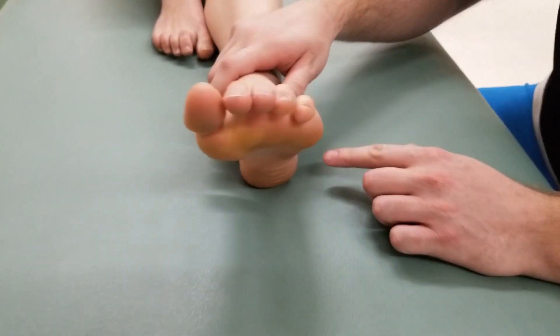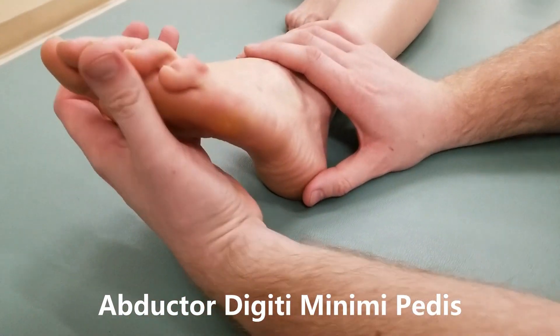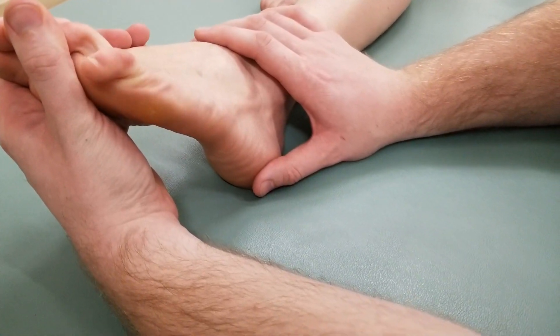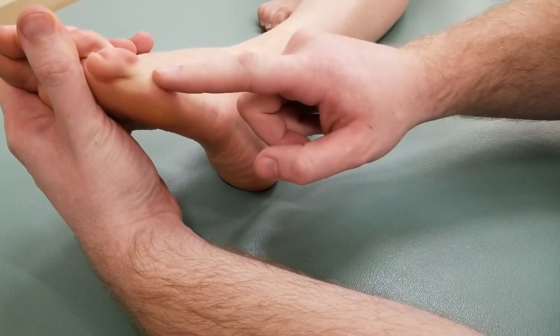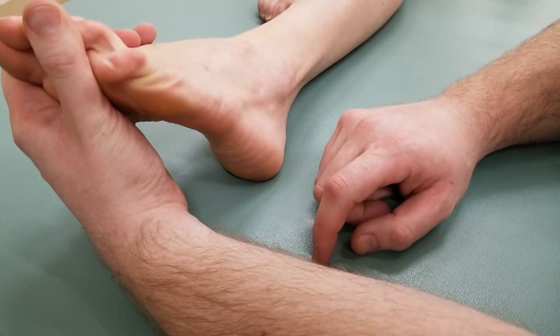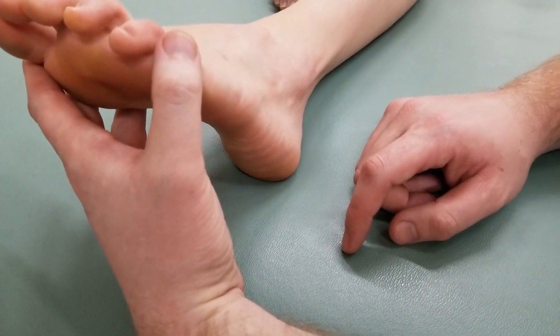Our second manual muscle test is going to be for abductor digiti minimi. Going to the outside of the foot, I'm going to hold toe number four and see if she can bring toe number five away. That was a combination motion of both abduction and flexion, and she's able to do that motion at the metatarsophalangeal joint, so we'll call that active range of motion.